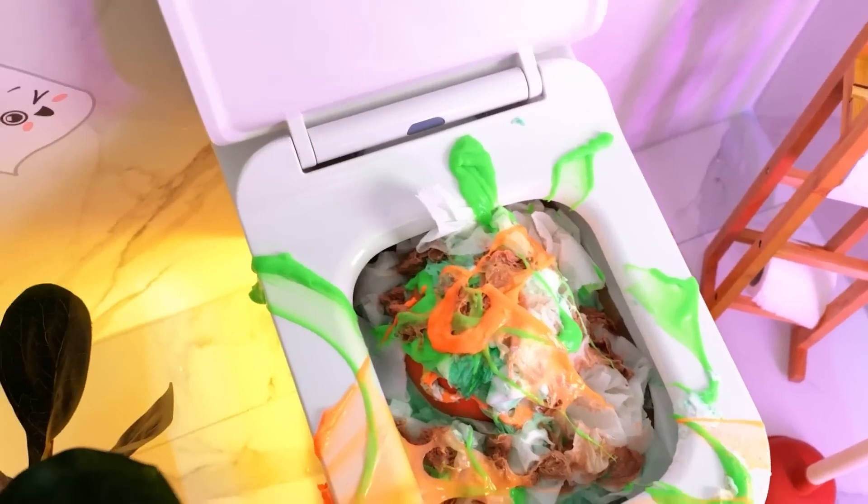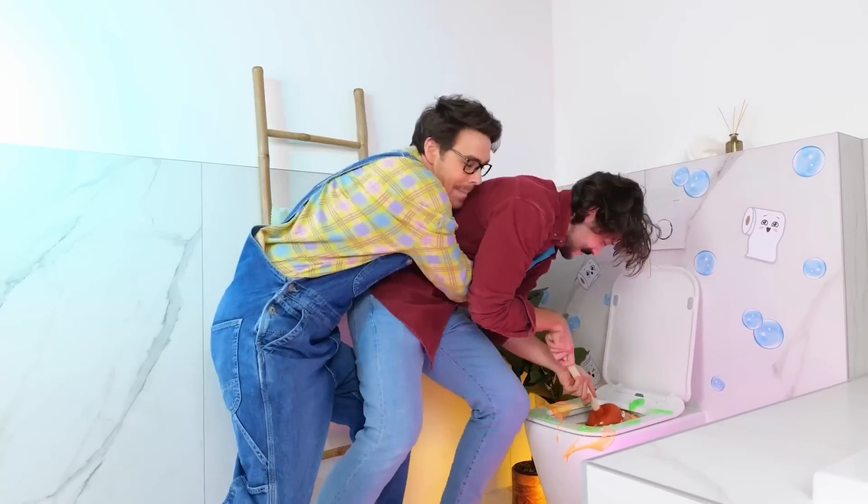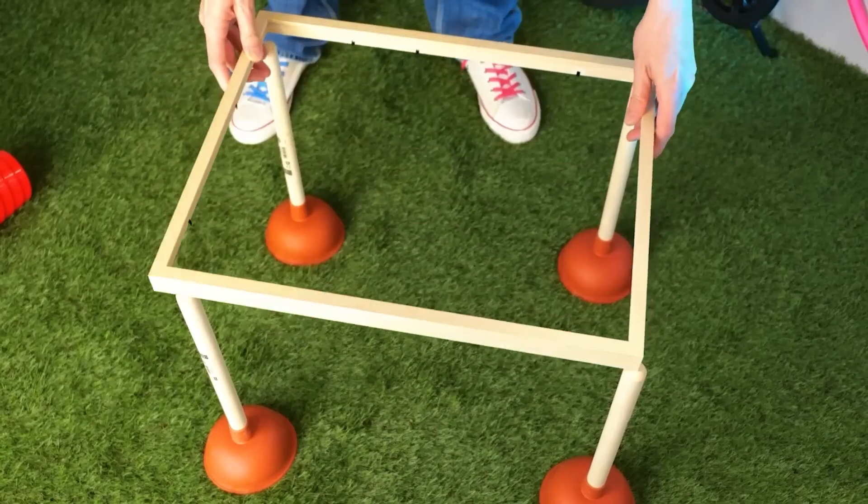What are you waiting for? It's not gonna unclog itself — actually, it might. But plungers are just so much fun. Let's make it a new addition to our fort. Probably clean it off first. Let's use four plungers and make a table.